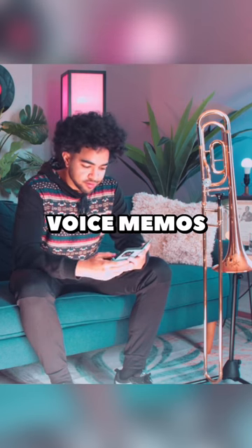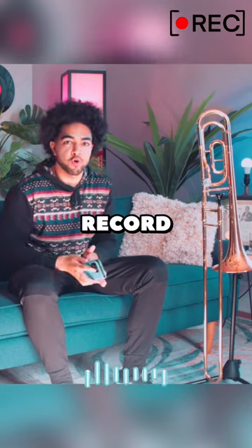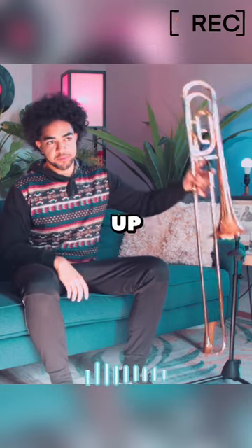You go to voice memos. It's not very hard. See that red button? Boom — click record. Then you pick up your horn, you start playing, and when you listen to all the parts of your sound that you don't like, you go back and you fix them.